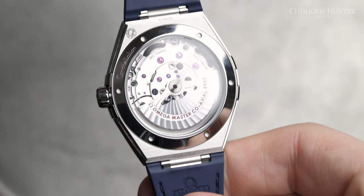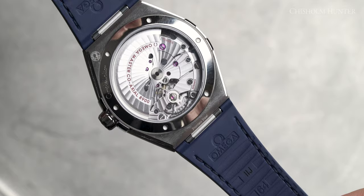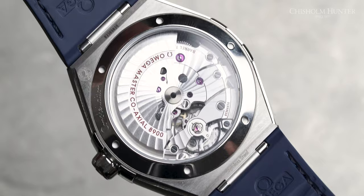Moving quickly onto the movement of this model — it has the Omega calibre 8900. The movement is self-winding with a co-axial escapement. It's certified by Master Chronometer, approved by METAS, and is resistant to magnetic fields reaching 15,000 Gauss. It has a free-sprung balance with silicone balance spring, two barrels mounted in series, automatic winding in both directions, and a power reserve of 60 hours.